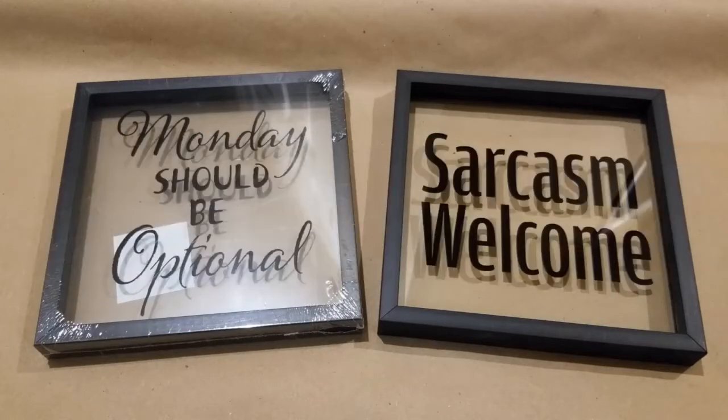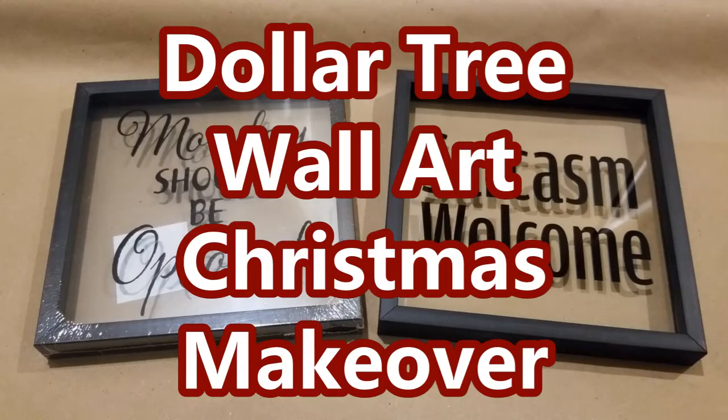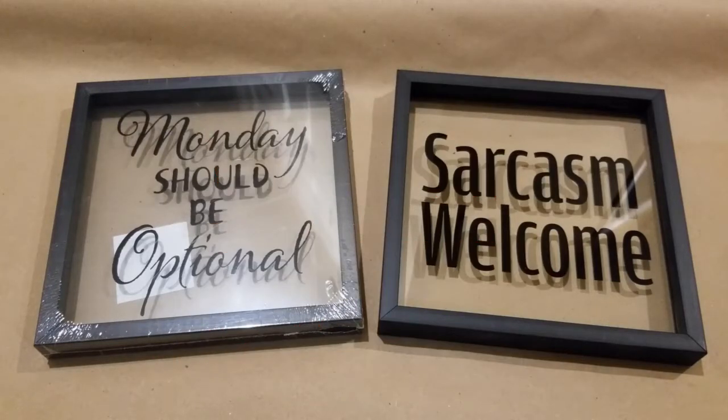Today is another fun, crafty Christmas DIY using these two Dollar Tree wall art pieces. These two pieces are actually wall art, meant to be used as is. You can see they have sayings on them that I'm really not a fan of, so I wanted to give them a makeover and turn them into beautiful Christmas decor pieces that I'll be able to use year after year.